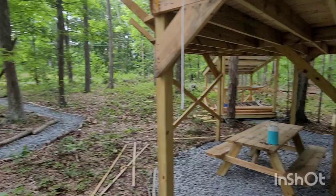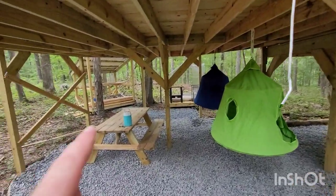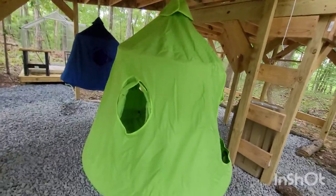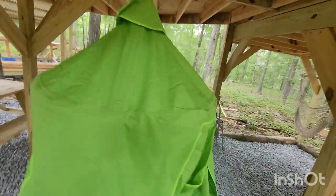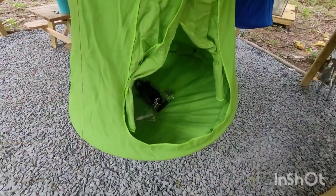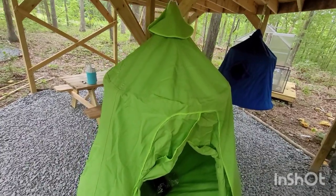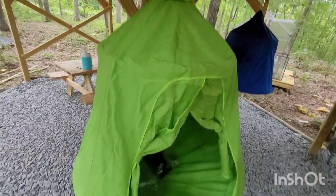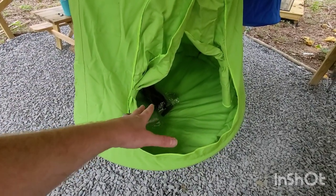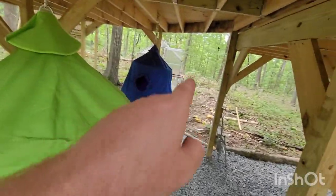Today I actually did get done what I wanted to get done. I got the picnic table together and I got these tent swings up, which hold up to 220 pounds — so one adult, or two really light adults, or a mom and a kid, or several kids. The doors close, there's an air mattress inside you can blow up, and there are lights on the inside. I've got two of these hanging up.